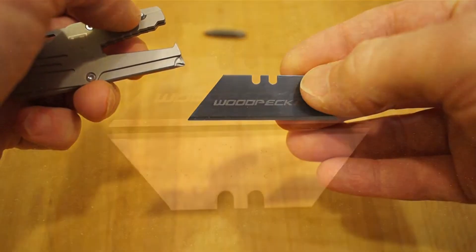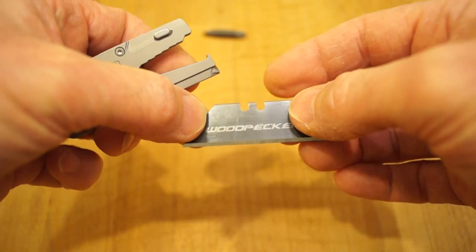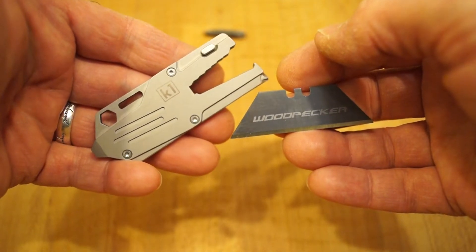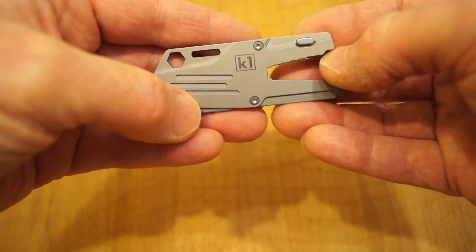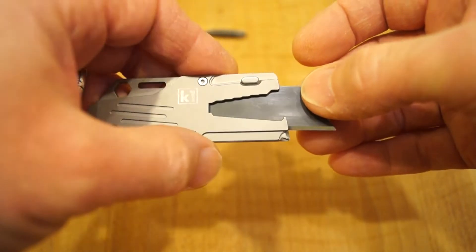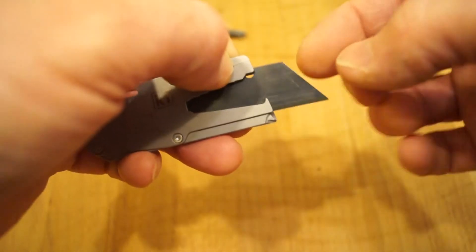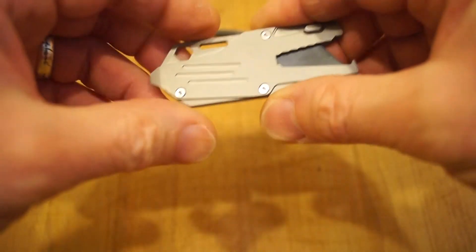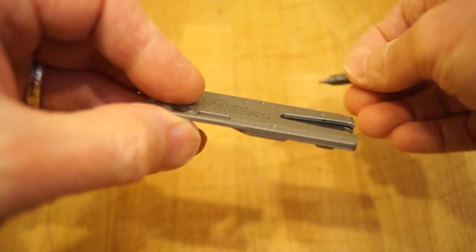You press this little button and it allows you to get the blade out, which is a standard Stanley utility style blade - they're available all over the place. If this one gets blunt you've got a spare one in the packaging. Or if you lose them - maybe you've forgotten and you're taking it through an airport - you just discard the blade and then buy some more blades when you arrive. We have two settings for the blade: here's the short one, push the button again and pull it a little bit more and it clicks into place a little bit longer. It doesn't rattle because there's a magnet in here that holds the blade in place.